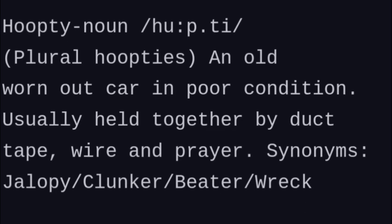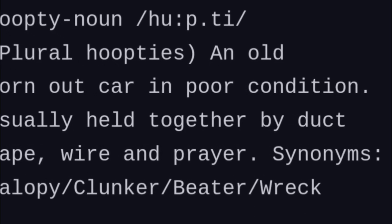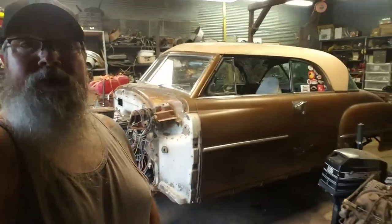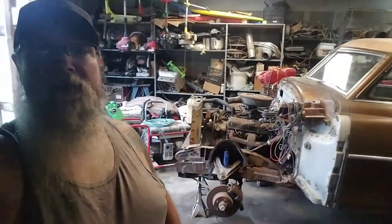Welcome back, Hooptie Army. Today is a rain day! Hey everybody, Big Mike back out here in the Hooptie Barn. Finally got us a good rain day and we're finally going to get back on the old 51 here.